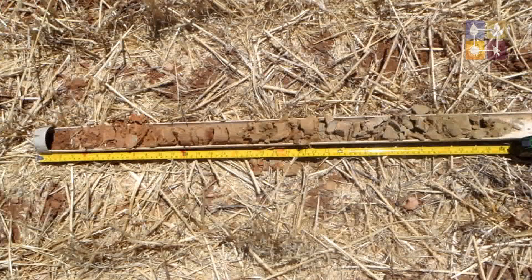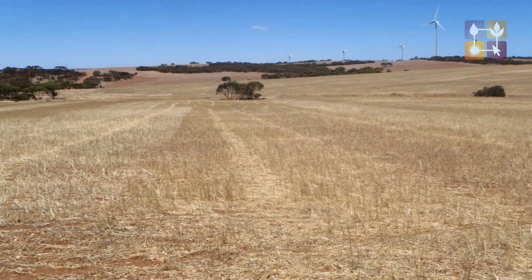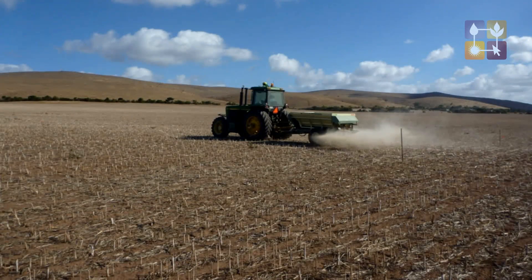Gypsum is fairly soluble so it will move down the profile with a decent rain, and you will see responses generally in the first year or couple of years. What we are doing is replacing the sodium with calcium from the gypsum, and we are expecting that to be a long-term benefit.